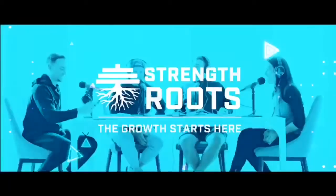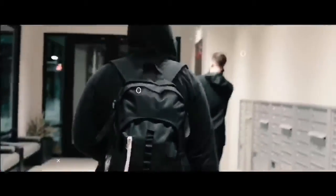Welcome to Strength Roots Podcast, presented by Hyperthrive Athletics, where we dissect the mindsets, stories, habits, and tactics of elite performers. Strength Roots Podcast — the growth starts here.